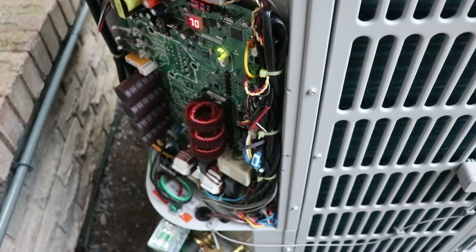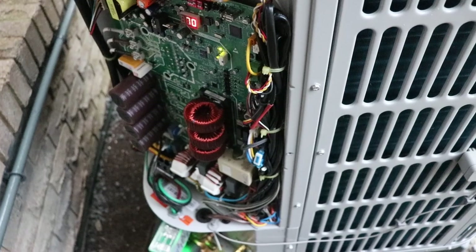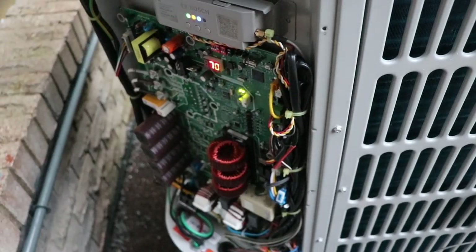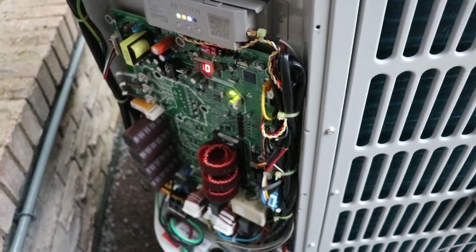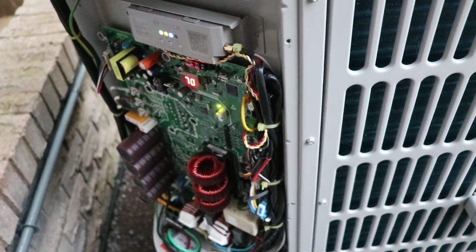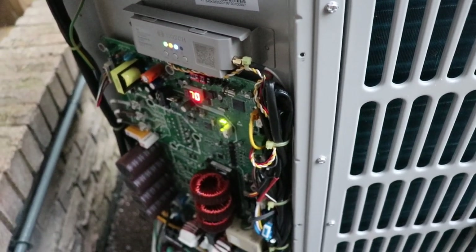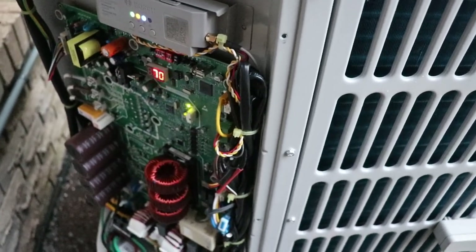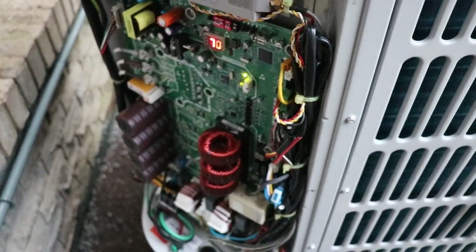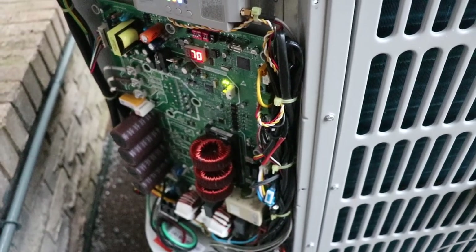The unit hasn't started yet — it has a fairly long startup process. Eventually it's going to kick on and kind of hunt around. If it gets a big gulp of warm air the frequency will go up, and as the air starts to cool down the frequency goes down. Stage one will be one frequency, and if you force it into stage two it will run at a higher frequency.